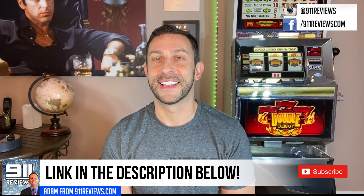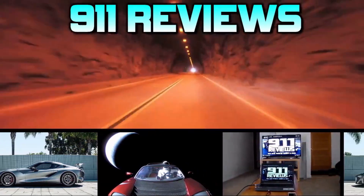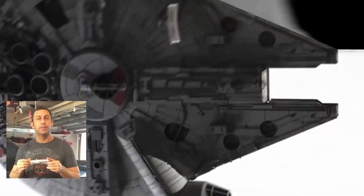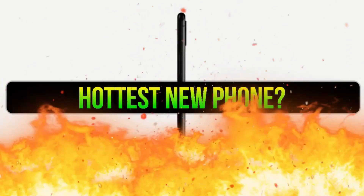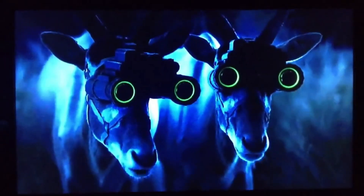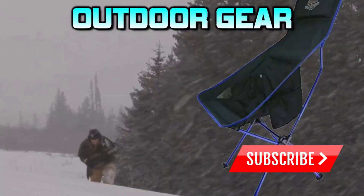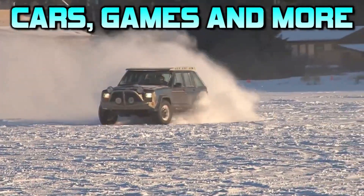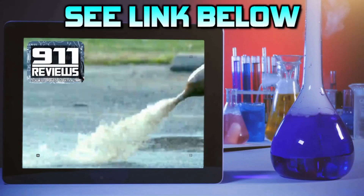Thanks for watching, and adios amigos. Don't forget to check out our favorite product review and tech gadget page, 911reviews.com. 9-1-1 is a fun, energetic, and entertaining YouTube page for your favorite phones, outdoor gear, and pretty much anything in your Amazon shopping cart. If you love pop culture, entertainment, and a little bit of science, check out the link in the description below.